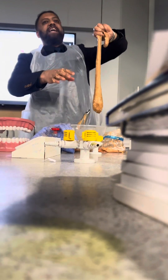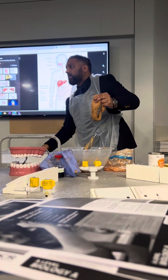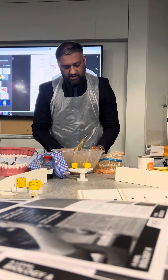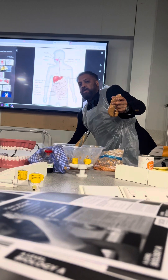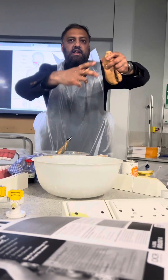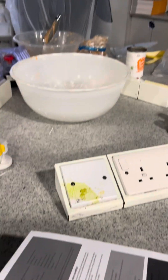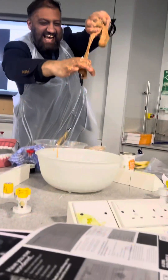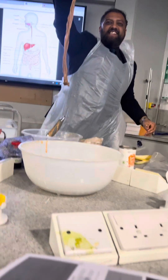Last but not least, what do you think happens after that? So the rectum is there, and the last bit is: when you go to the toilet, the undigested remainder of the contents is excreted — which is normal.